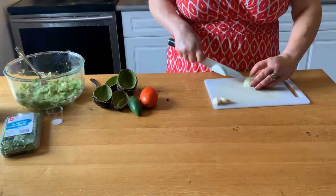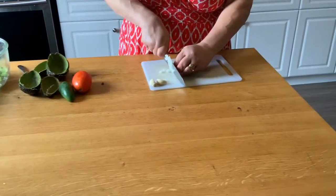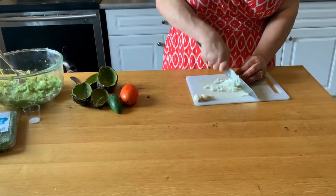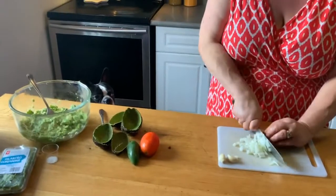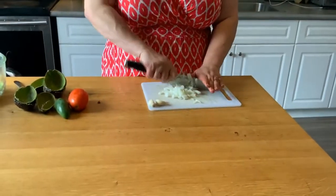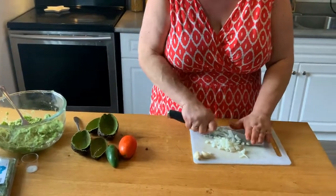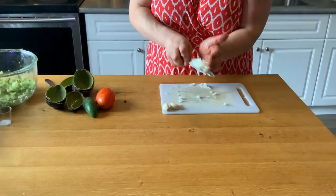Okay, we're going to the onion — thin slices, minced pretty well. We don't want big chunks in it. There's Loki again — Loki's officially my co-star. He's in almost every single video, just waiting for things to drop off the counter. He's a moochy magoo. We're gonna toss the onion right in.